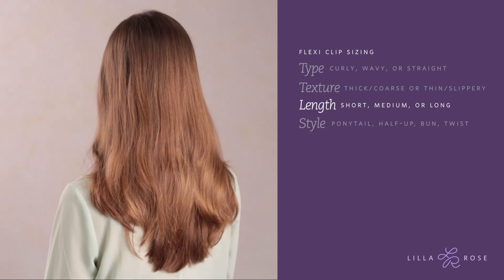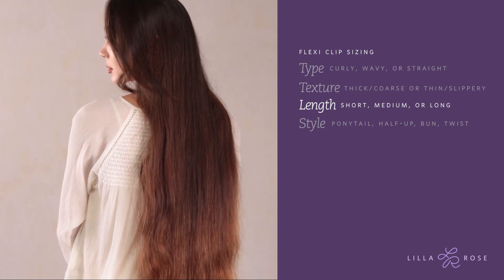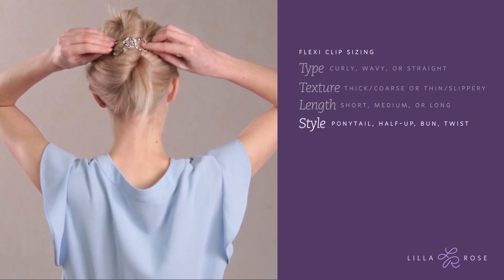Third, length. Is the hair short, shoulder length, or past the waist? Depending on hair type and texture, length can affect how much hair is bundled into a bun or any kind of updo. And lastly, hairstyle.